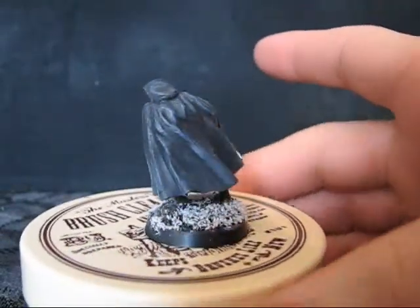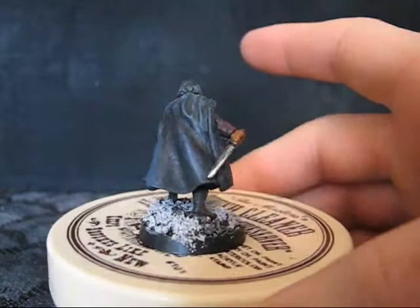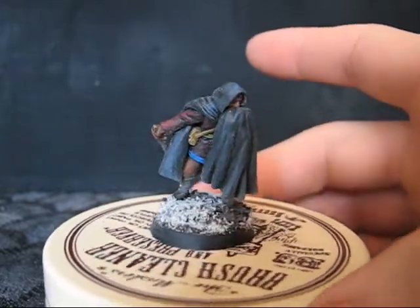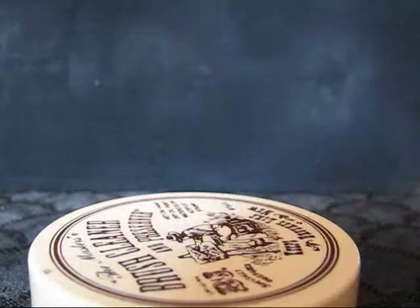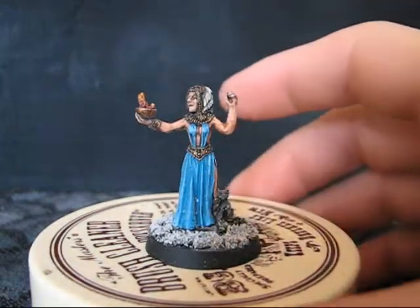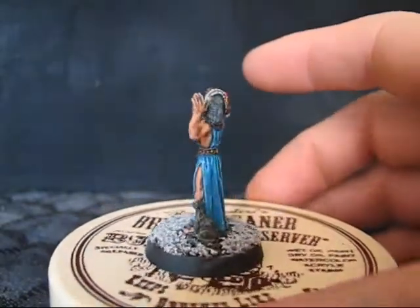Nothing really special. Still working on trying to get all the cloth looking good over large parts of it, but this one turned out okay in my mind. Not as good as I was hoping it was going to. A female magic user type.